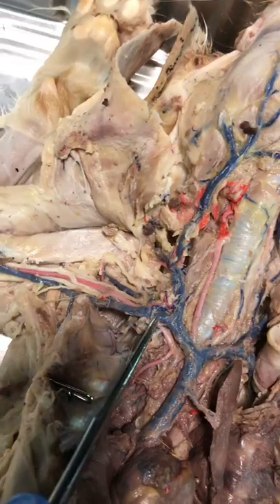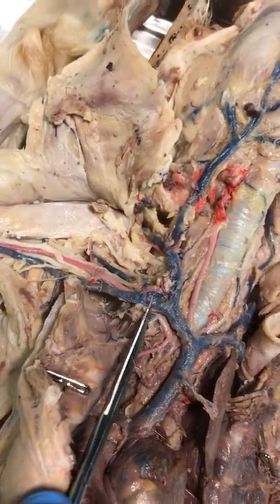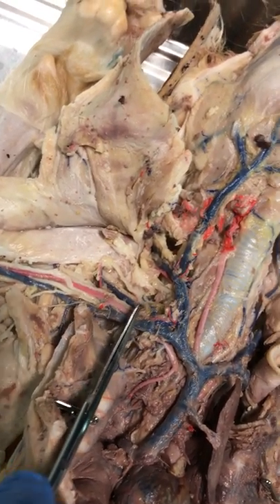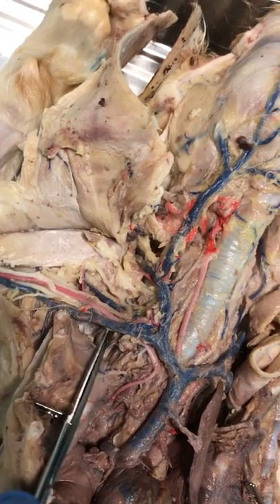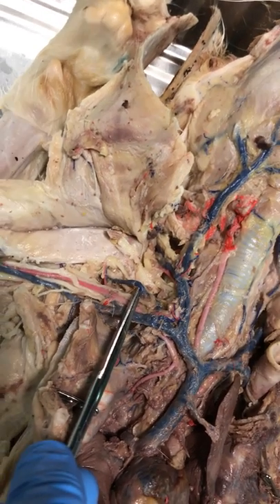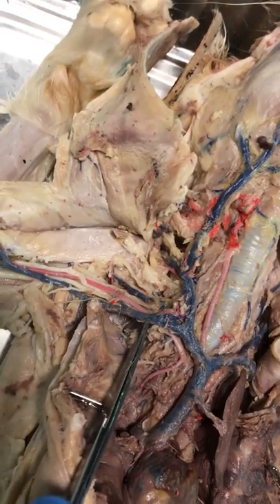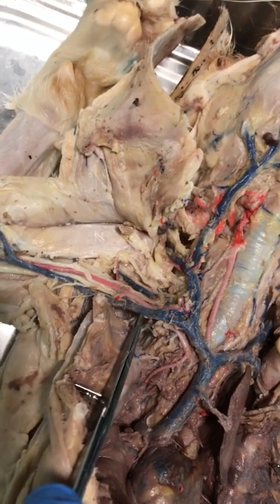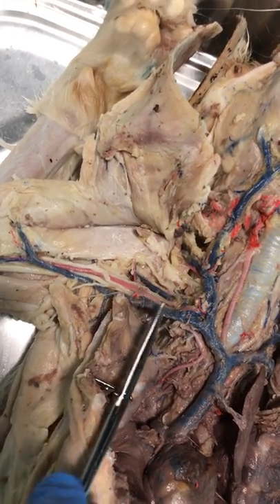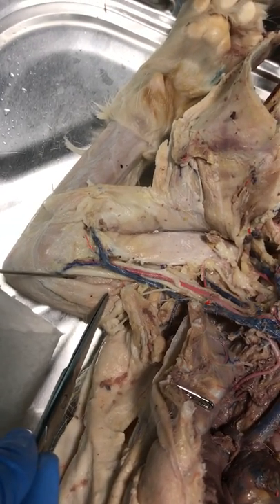Let's hold off on the jugular and go towards the arm. Here is the right subclavian vein. Right after the right subclavian there's going to be a split — a down branch and an up branch. The branch that goes up is the right subscapular vein. The branch that continues down would be the axillary — the right axillary vein.